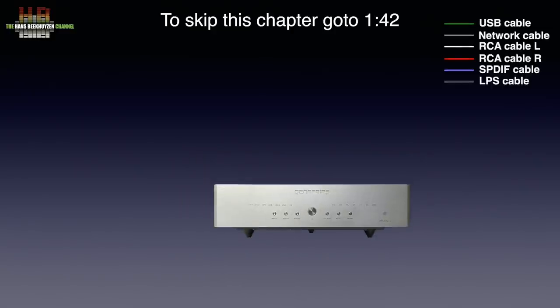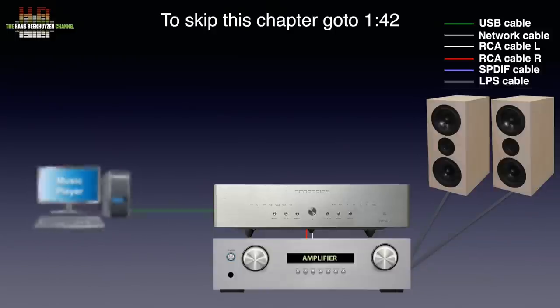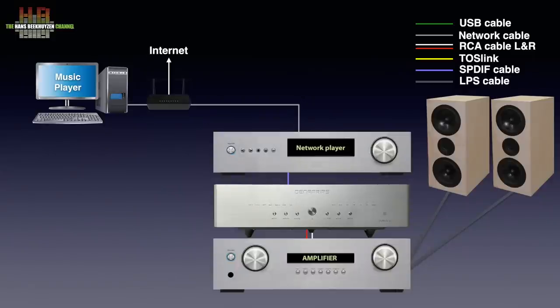The analog outputs are connected to an amplifier that drives a set of loudspeakers or headphones. As a source you can connect your computer, laptop, or smartphone over USB to the DAC. If you don't want the computer in the listening room, you can place it elsewhere and use either a network player or network bridge, connected to the computer over the network and to the DAC over SPDIF, Toslink, USB, or I2S depending on the outputs your source has.